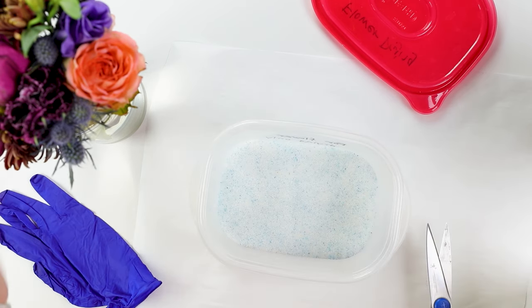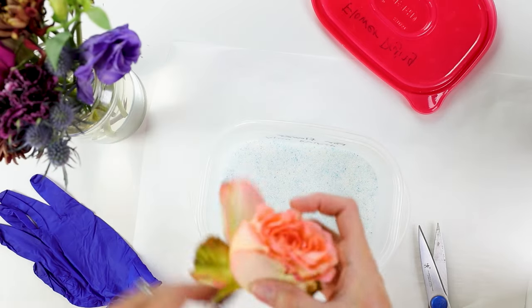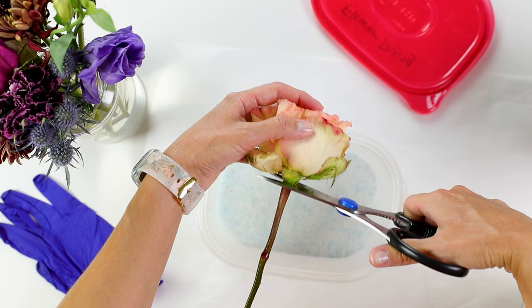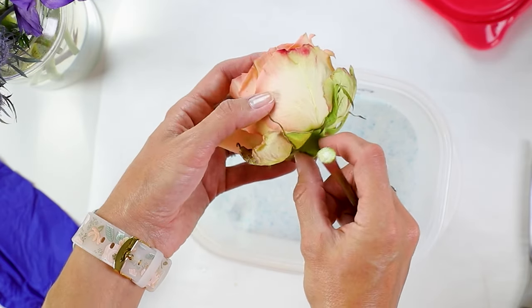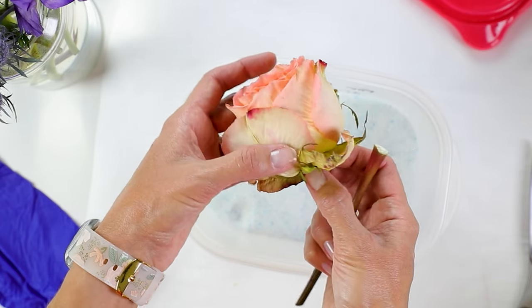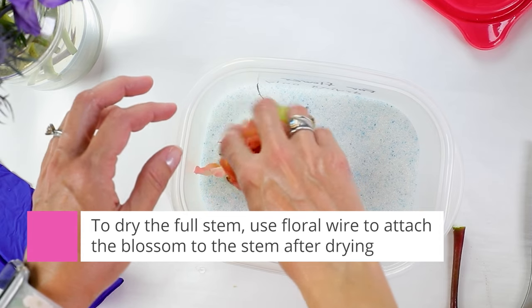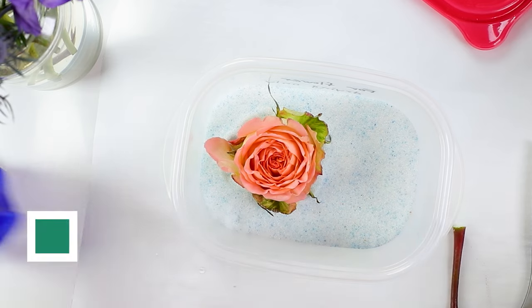Once I have a layer that's about an inch to an inch and a half thick, I'm going to place a few of the same types of flowers in here. I'll put a couple of roses and then pour more silica gel on top. I cut the stem off right at the top, but if you do want to keep the stem, I recommend threading some wire through the stem and through the base of the flower blossom — you can always reattach it after drying. That way you save a little bit on space.